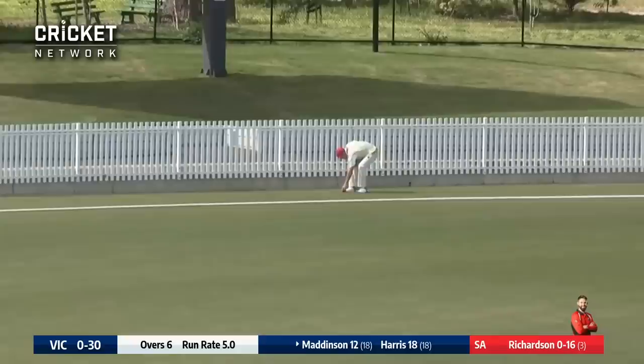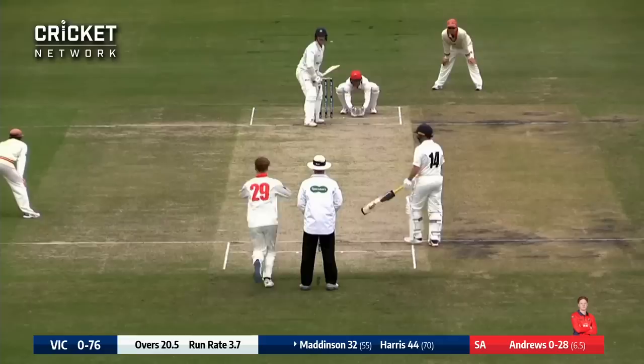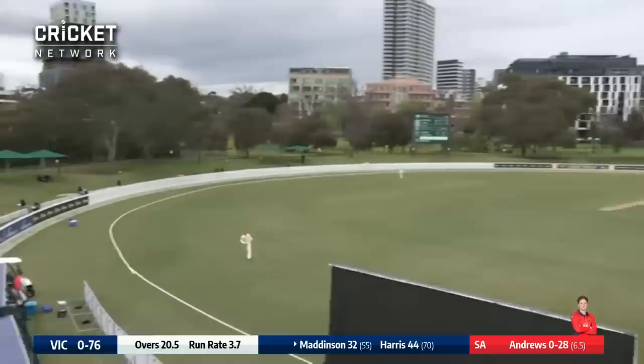Didn't quite time it. Andrews again and Maddison comes down and lifts it over mid-on — one bounce over the rope. You'd want to be bringing that guy up. Maddison this time he goes long, oh he's gone long enough, that's gone for six over the man at long on.